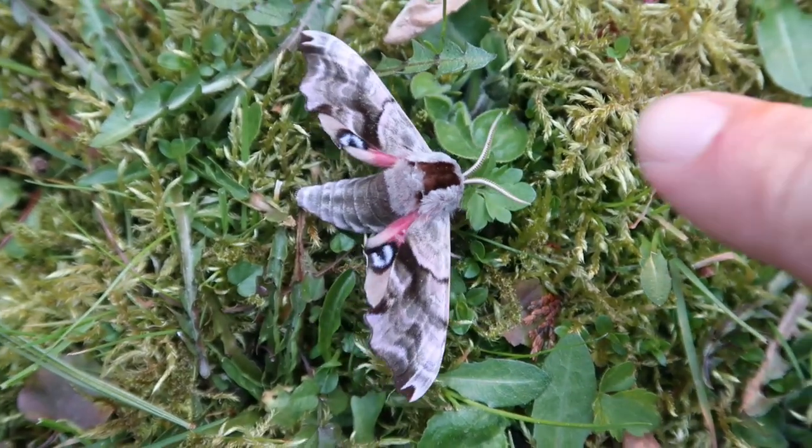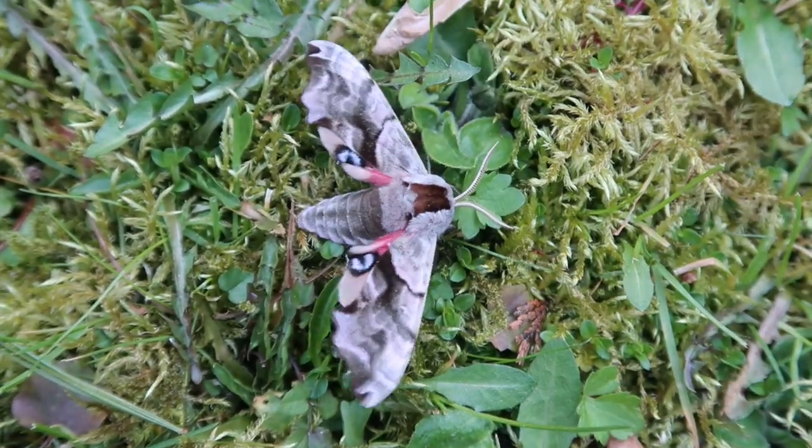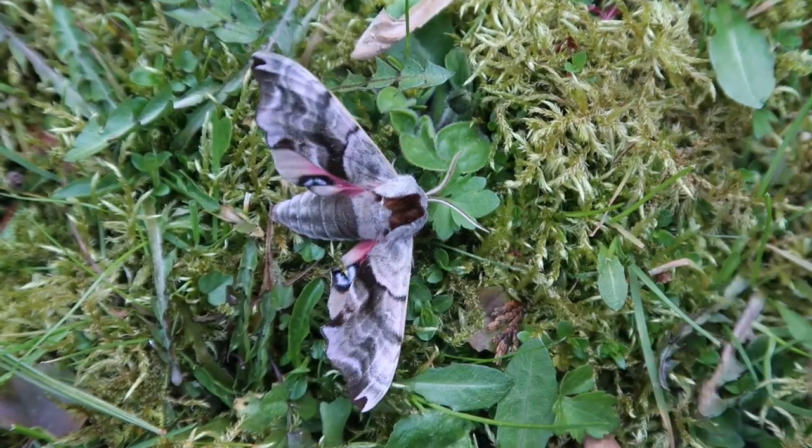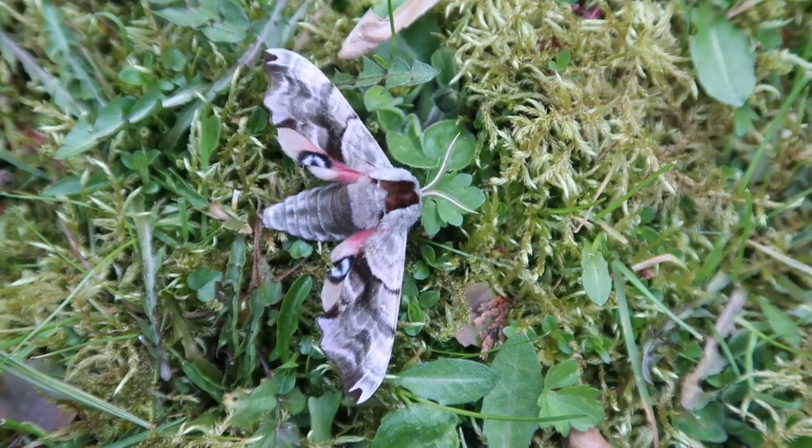Russian hawk moths. That's right kids. Today I'm going to tell you all about this species of insect, Smerinthus caecus, the northern eyed hawk moth.